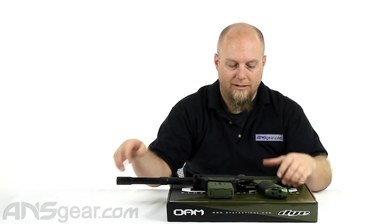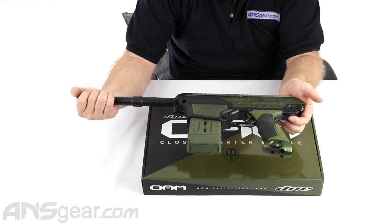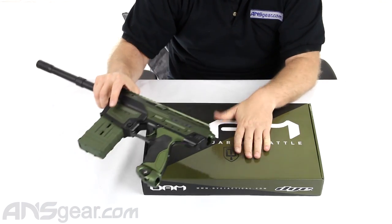So we've got two colors here — this is the olive drab and the black. We've also got a black one in here.